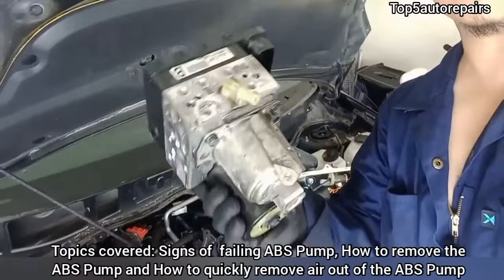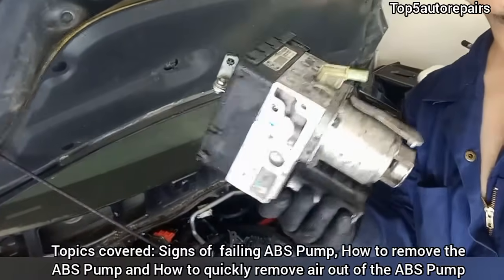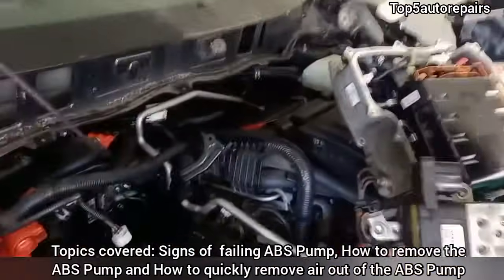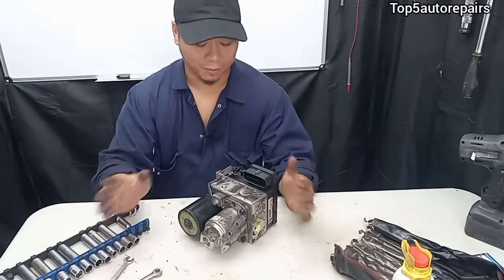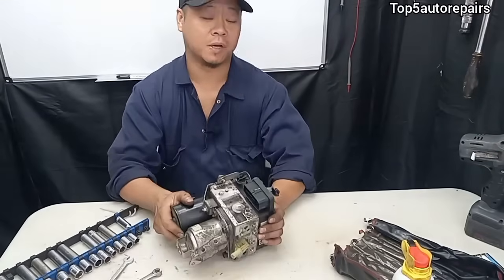I just got this job done on this vehicle and I'm going to show you guys why it is time to replace your ABS pump. Welcome back to Top 5 Auto Repair. In today's topic I'm going to discuss about bad ABS pump.